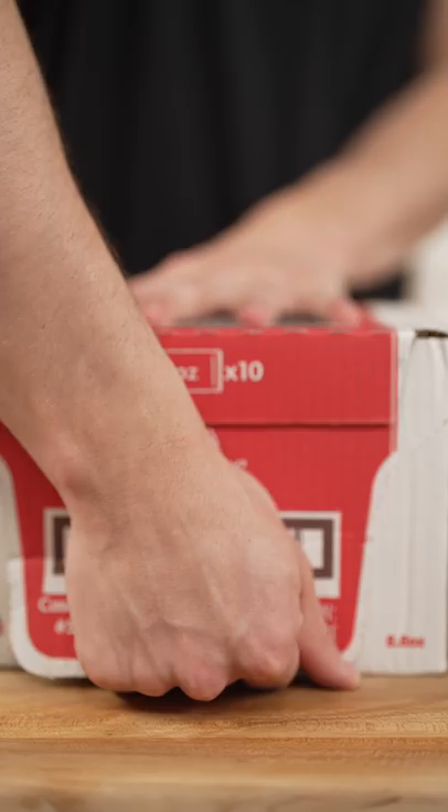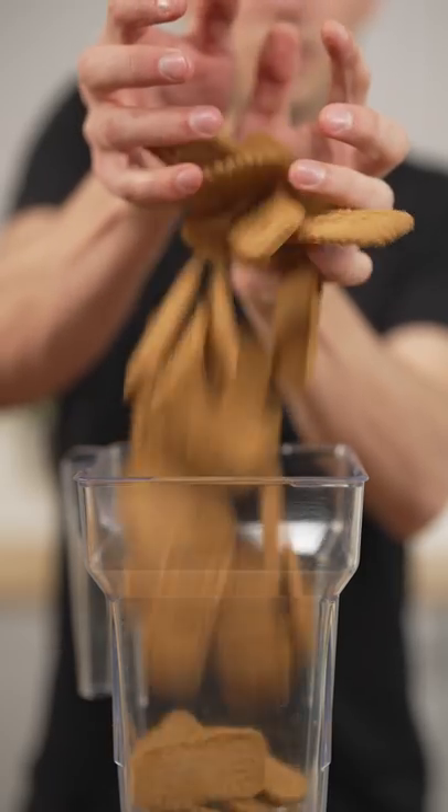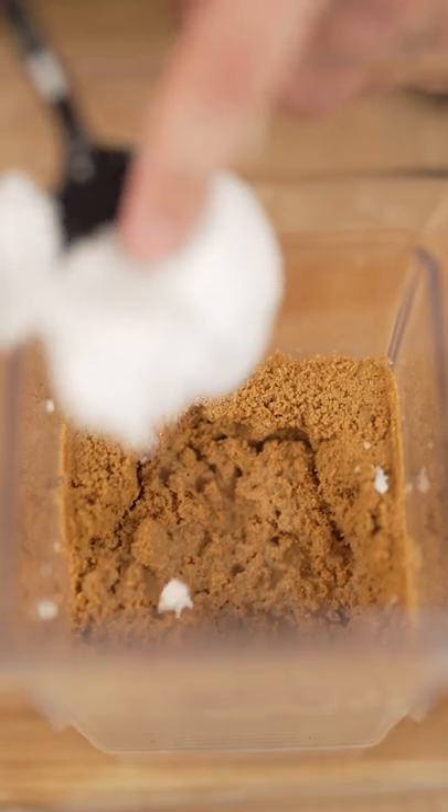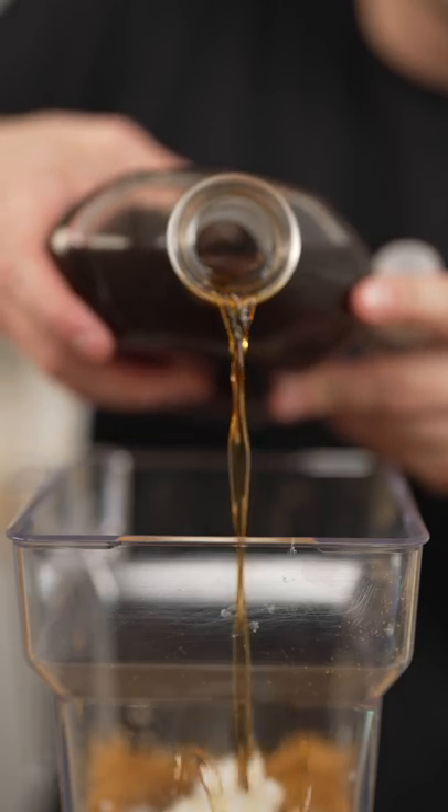Let's make cookie butter. Add two cups cookies to a blender — I'm using the ones they serve on planes. Then add a quarter cup milk, two tablespoons coconut oil, half teaspoon vanilla extract.